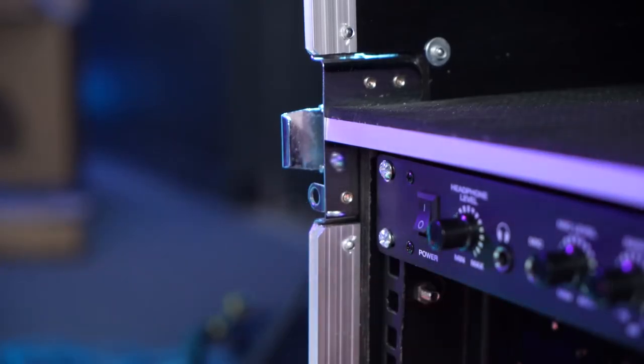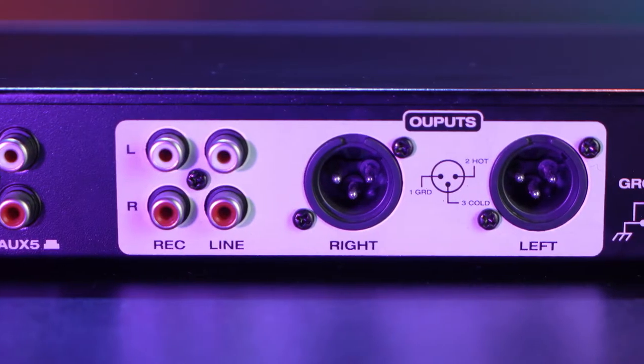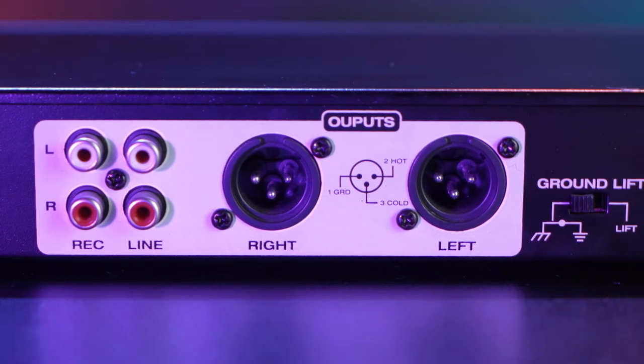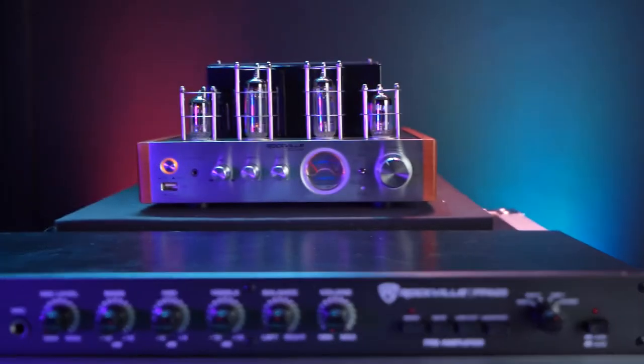We have two sets of RCA outputs that we can use to send the preamp to an external device, and we also have left and right XLR outputs that we can use to connect two speakers or send the audio to an external device like a power amp or a receiver.